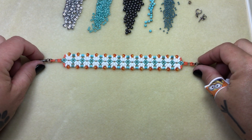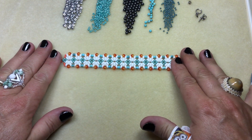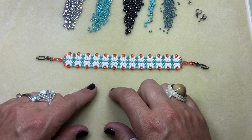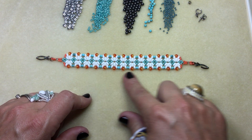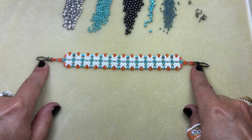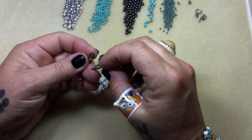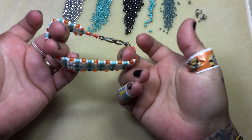Good morning. Welcome back to another video. Today I'm going to show you how to make this beautiful bracelet. It's done using some super duos, some size eights. We got a couple rounds in here and I used a really cute clasp. It's a fish and a hook clasp. You just hook it on and then you pop it on.